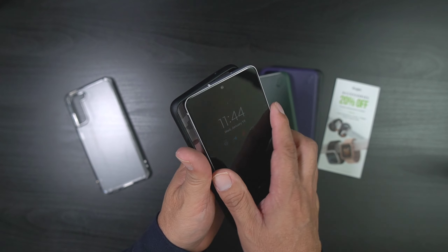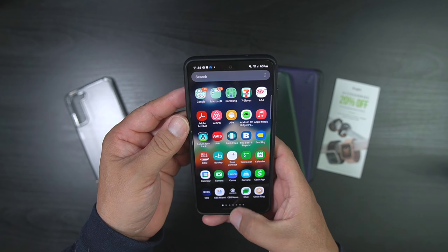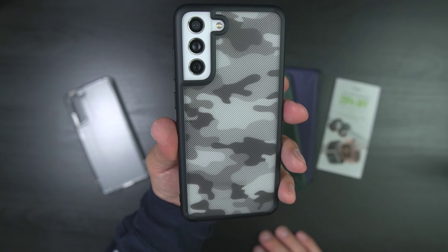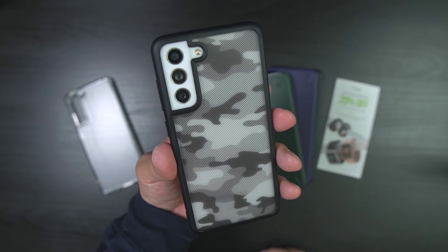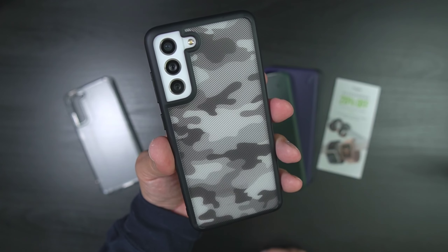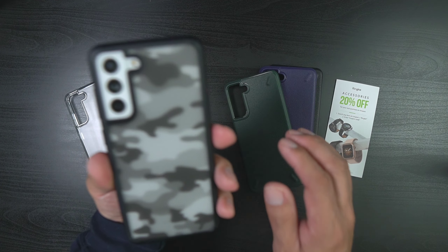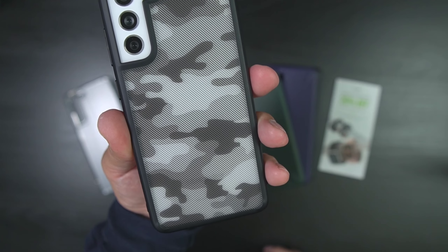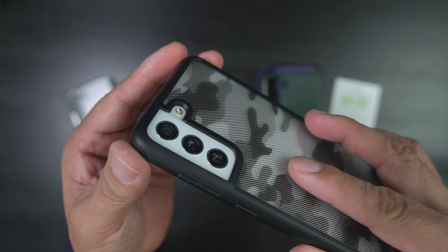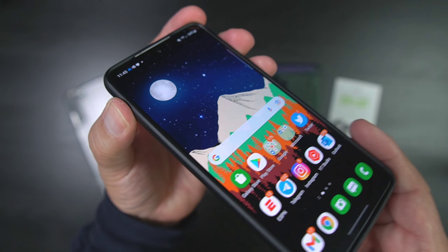Everybody loves the camo, so we're going to go ahead and put this one in here and see how it looks. Oh, that looks nice — you can see the white through the camo and it's got a matte finish. This is kind of killer looking. I do like this one, this might have to be the thumbnail. It's a little different from the green, purple, or black — it doesn't have that little bump like the others, so the case wraps around the camera a little differently.